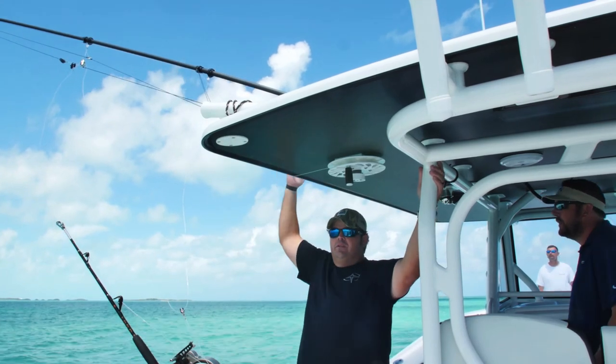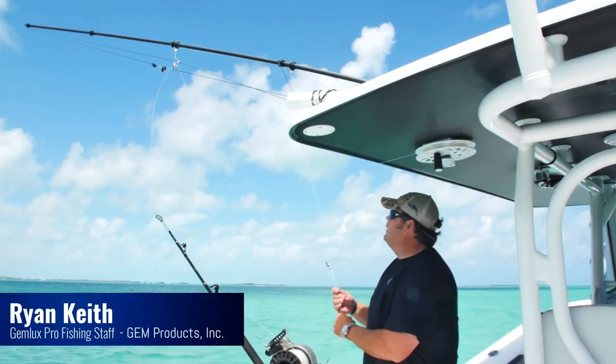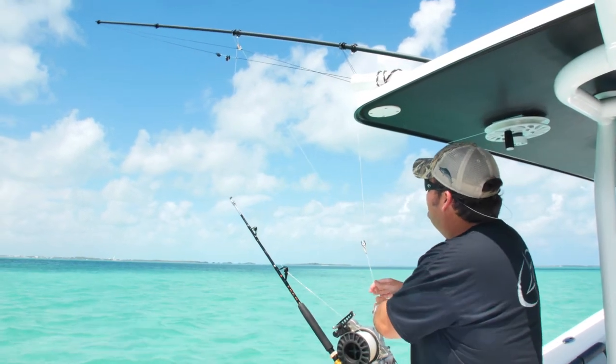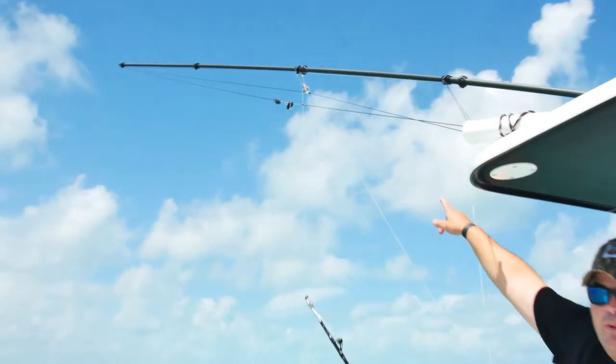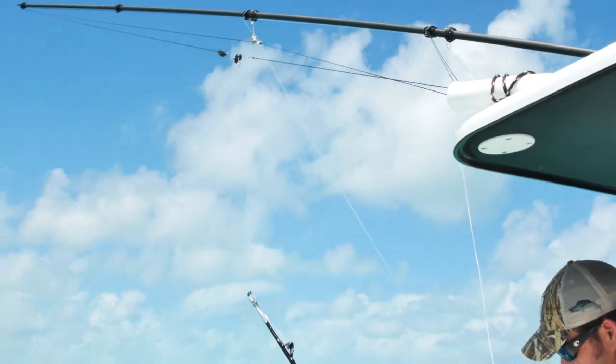Basically what we've done here, we've swung the rigger straight out, got the halyards tight, and now we have the dredge line already all pre-connected. As you can see the points of connection, we have two points — a pulley on the top end and a connection on the bottom end. You'll see in a second how we put this dredge through here.